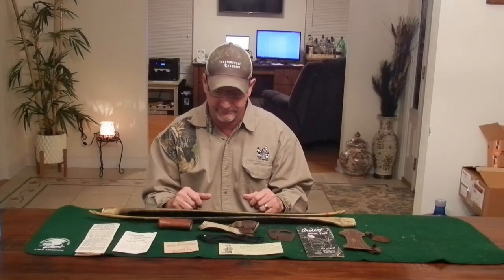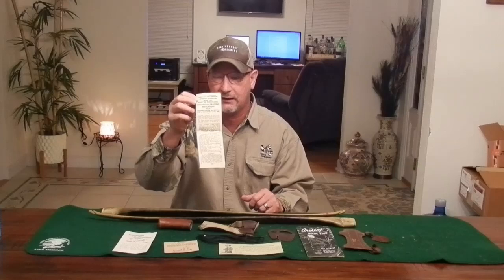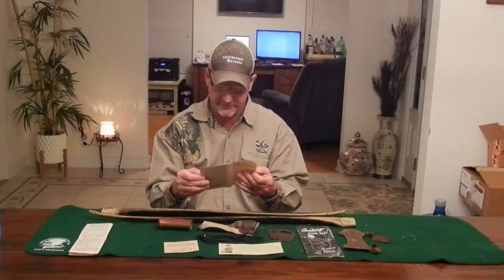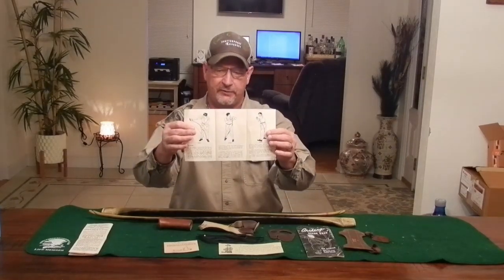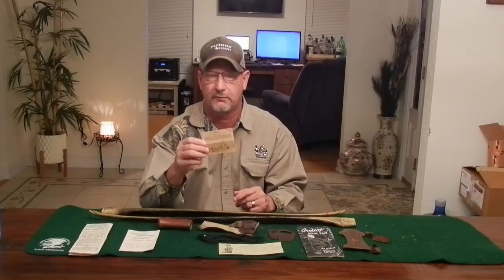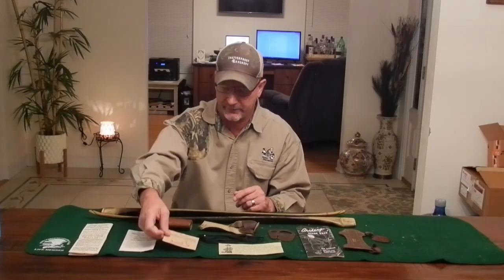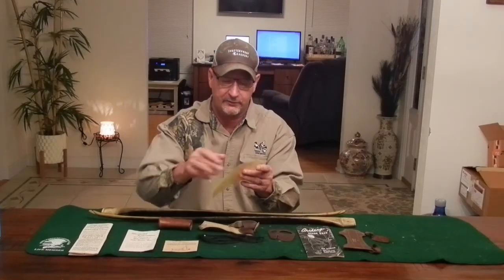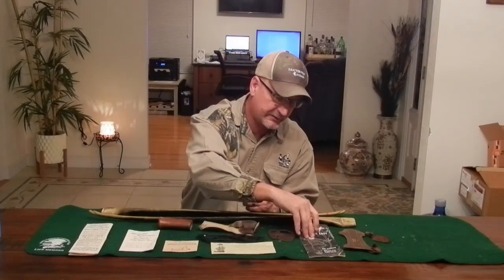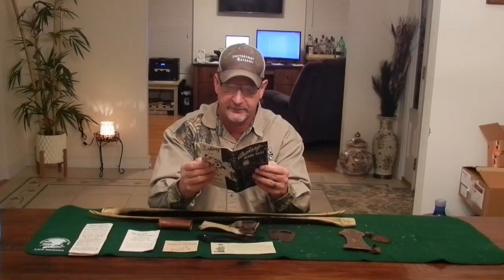It came with all the original accessories you see here, including a 1955 hunting regulation pamphlet for Pennsylvania wildlife, which is pretty cool. It also came with all the original paperwork and bow cards — cards that were folded into the bow telling you the AMO, string length, weight, and everything else. That's pretty rare. It also came with a little guide on how to straighten your arrow shaft, and of course the big Ben Pearson manual — a really neat little manual.